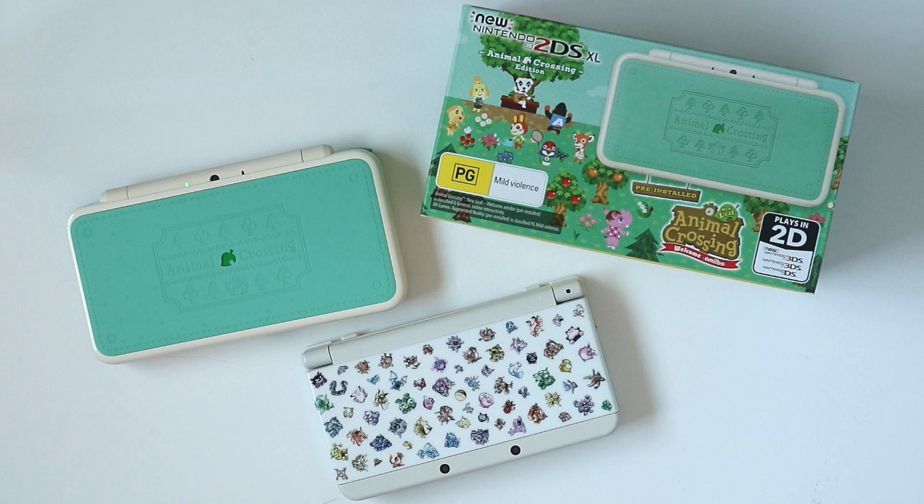I hope this video has been helpful if you're interested in picking up any new 3DS models. I really appreciate you watching — if you're not subscribed please do so you can get all my new videos when they come out. Thanks so much for watching and I'll see you again next time.